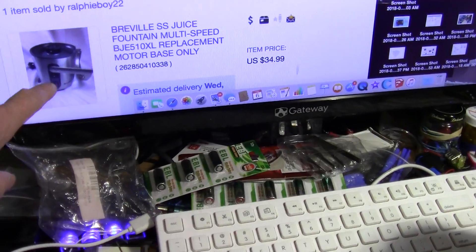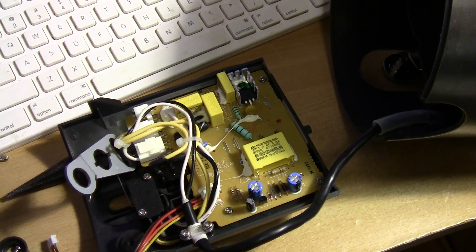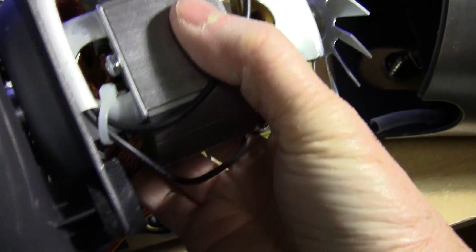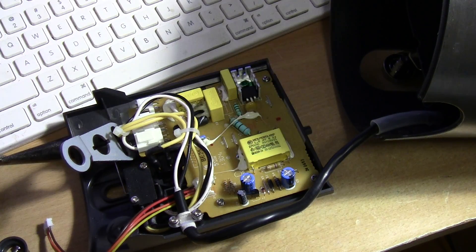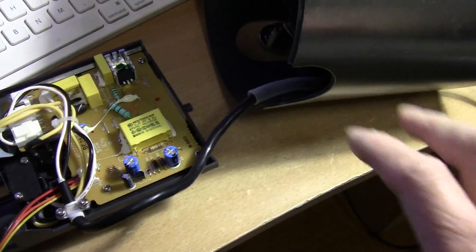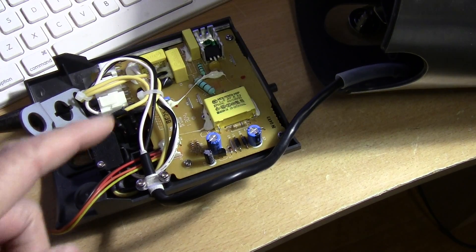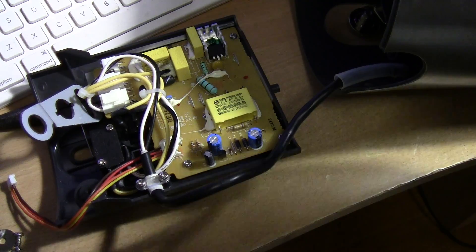This assembly includes the motor, includes the circuit board, includes the thermal fuse, and I guess the easy way for me would be just to buy the unit itself that way. I would have a working base plus a spare motor — the motor itself is 100 dollars if it breaks. I think this is warranted for at least 10 years, and I would have all these extra parts. So I think that's how I'd go about it: buy the used motor base and save the rest of the unit for parts. If you want to replace the circuit board, you can do it now — just unscrew the board and plug and play.